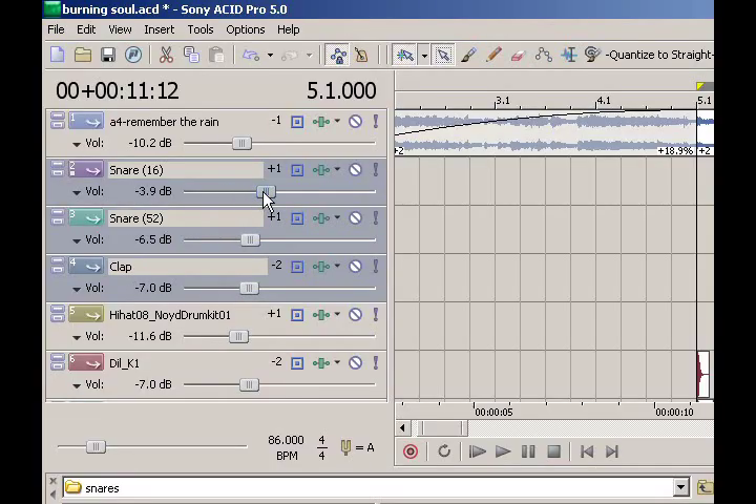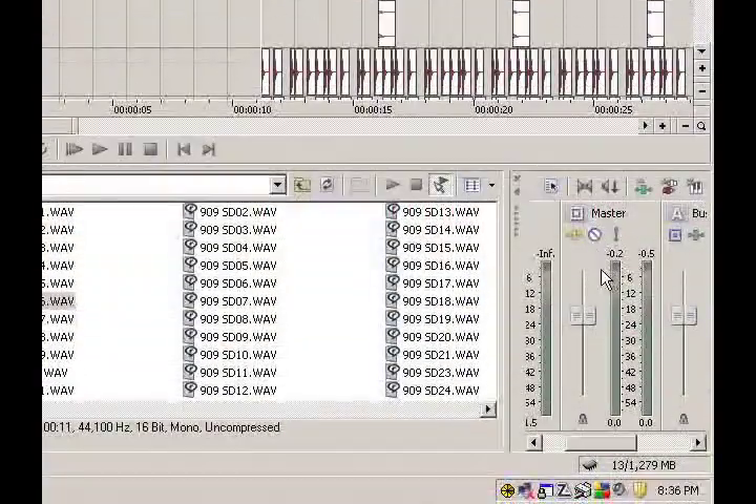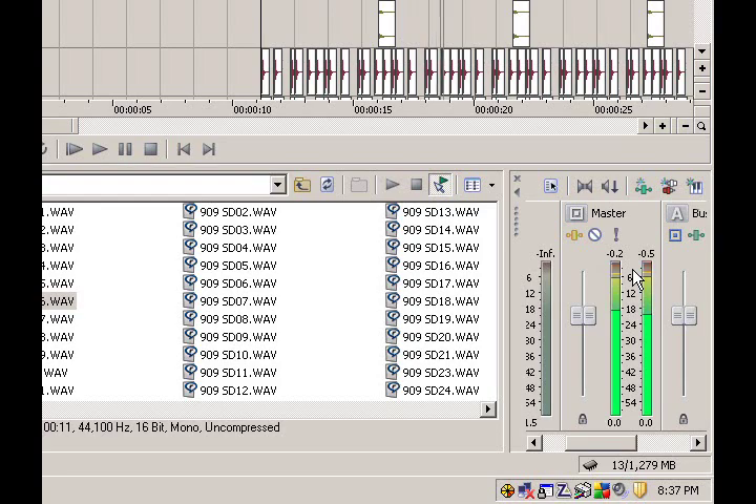Make sure every track is audible — if your snare sounds too quiet, turn it up. Make sure that you can hear every track, because if you can't, what's the point of having it? Also, make sure that in your master volume controls in the lower right-hand corner of your screen, nothing is clipping — that's when the red line shows up. Digital audio cannot be processed above zero decibels; if your track is too loud, it'll start distorting. Get your master volume as close to zero decibels as possible without going over. That'll make things easier when you reach the mastering process.